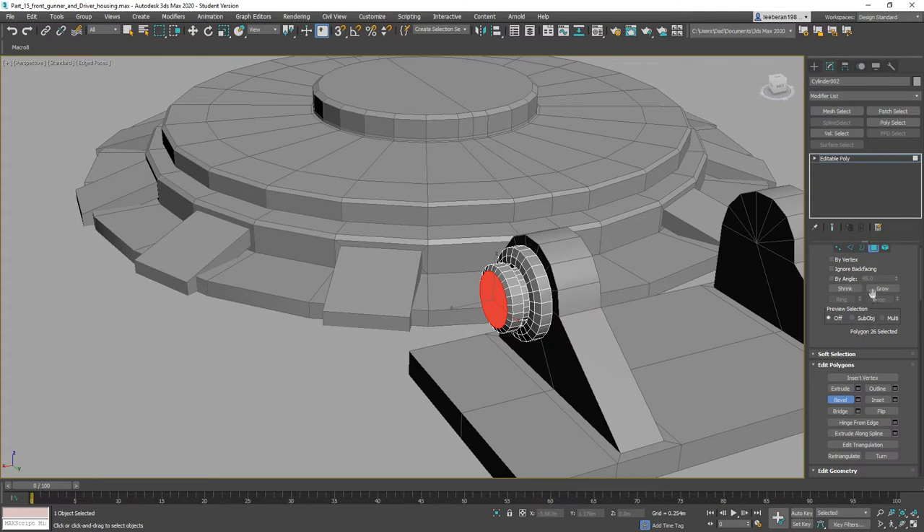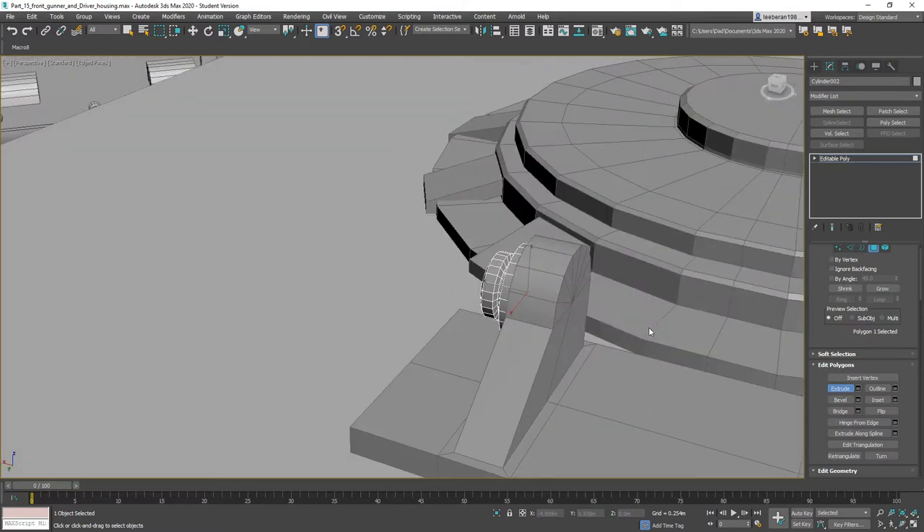What we can do is Grow all the way down here, Control+I, and extrude through to here. Go ahead and Bevel again, move it to like so, out, out, to like so — about halfway.